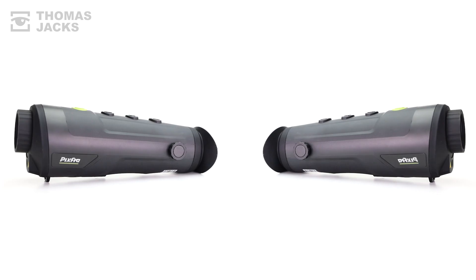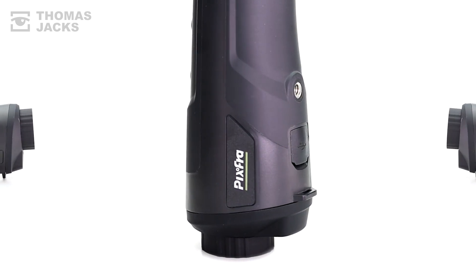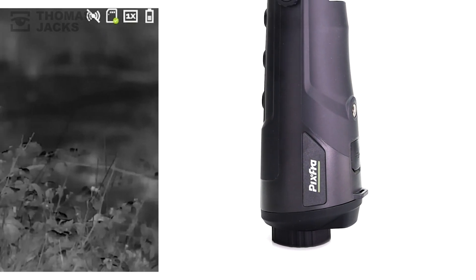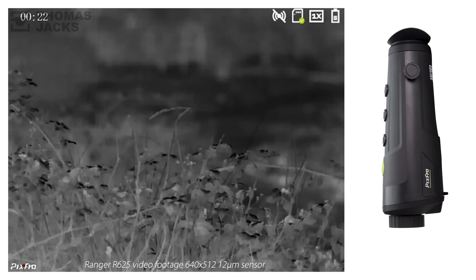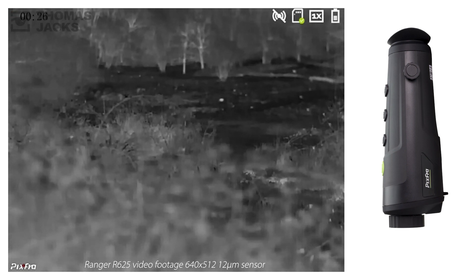There's an internal battery that'll last up to 6.5 hours, a tripod mount and 32GB of memory for photos and videos like this. And you can manually focus from 0.5m to infinity.